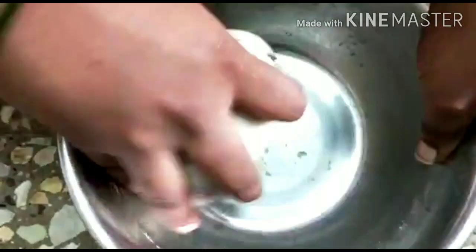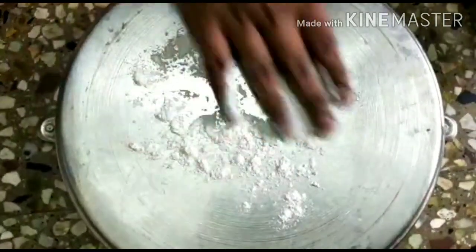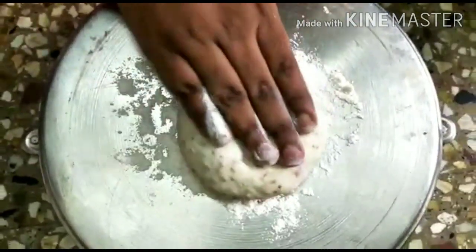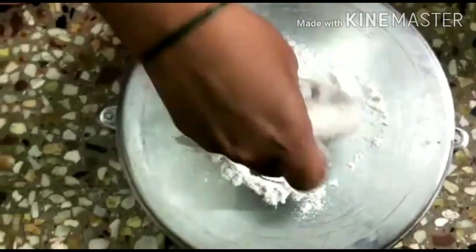I will add a little cup of tea to this mixture.